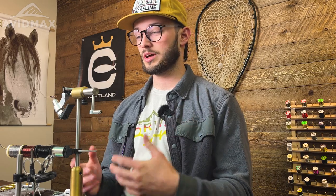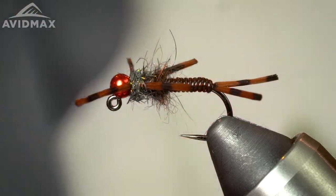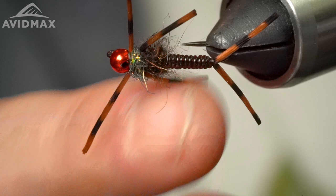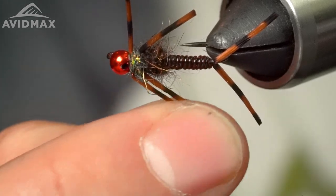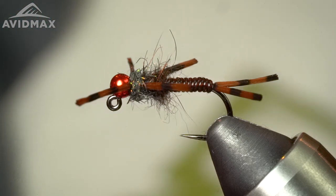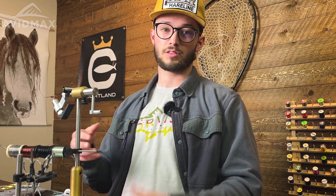Hey everyone, welcome back to Fly Tying Tuesdays, Steve here. I'm going to be tying a variation of John Newberry's Knuckle Dragger Stone. This is part of a series of patterns that started with his Dirty Hipster, which ties the legs forward on rubber legged patterns. Those front legs are about twice the length of the middle legs, which makes it so that when rolling through the current, the front legs have a swimming action and won't foul up under the hook point.